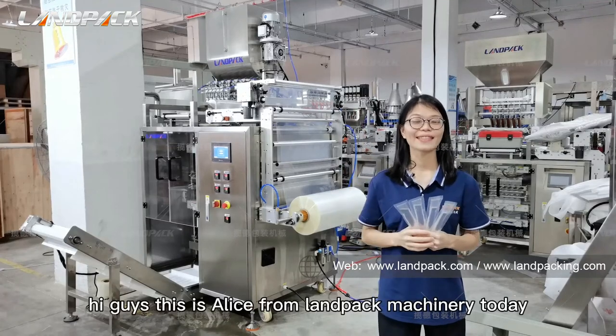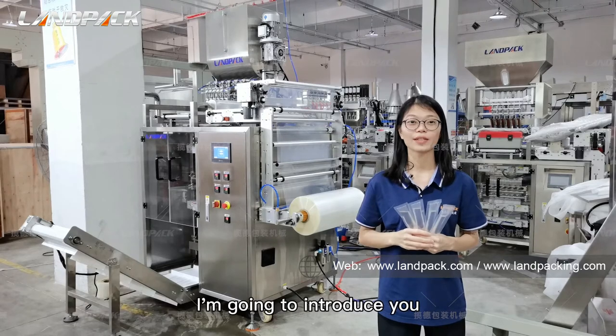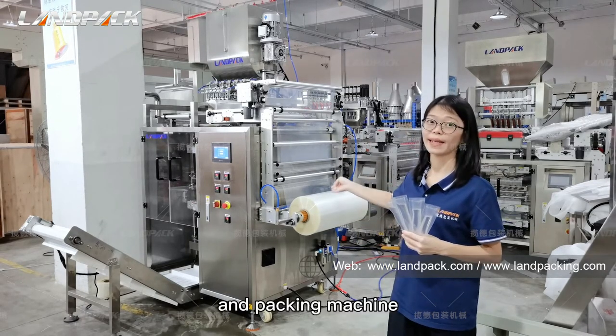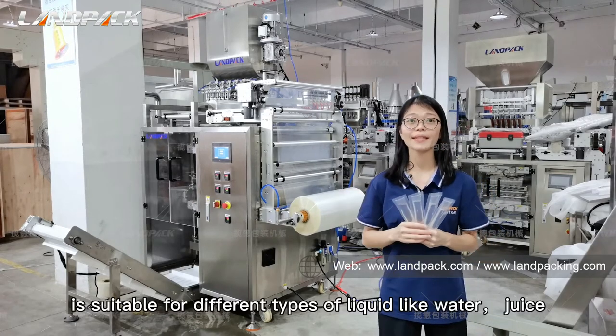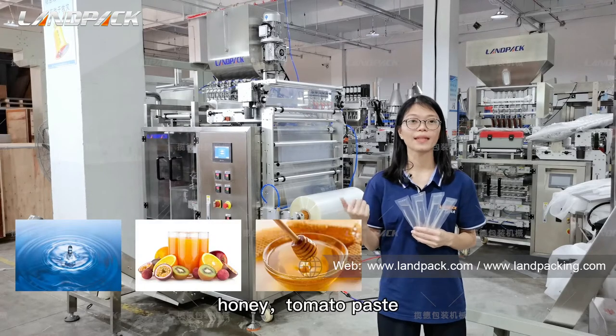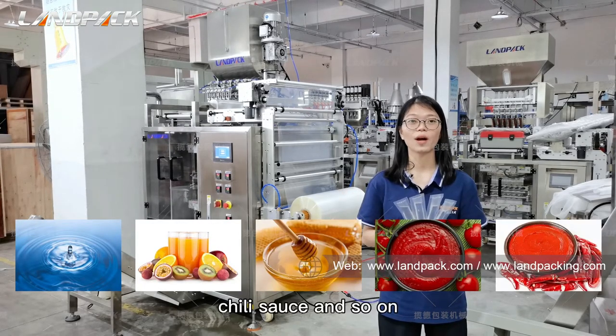Hi guys, this is Alice from Landpack Machinery. Today I'm going to introduce you to one of our six-lane liquid sealing and packing machines. It's suitable for different types of liquid like water, juice, honey, tomato paste, chili sauce, and so on.